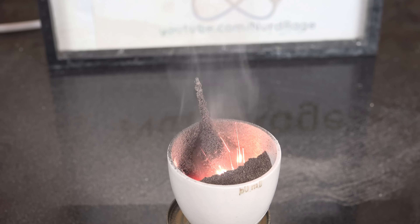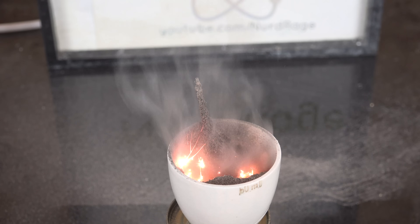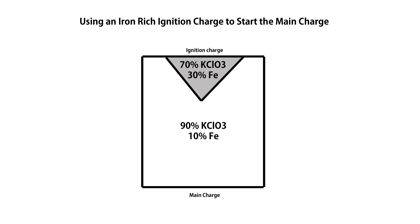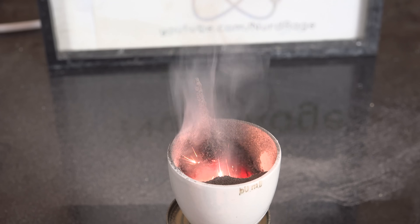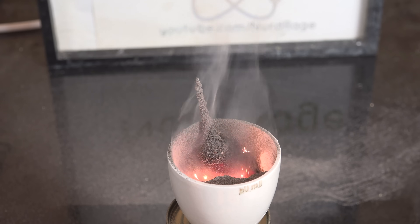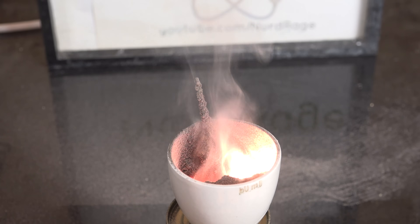So that's the basic oxygen candle mixture. If you want to build a more efficient system, you can try using your working iron-rich mixture to initiate a more difficult-to-ignite iron-poor mixture in a multi-layer system, which will more efficiently use the potassium chlorate with less iron. But I'll leave that to other amateurs — I personally have no need to produce that much oxygen, and I'm certainly not going to experiment with that much burning oxidizer in a plywood fume hood.